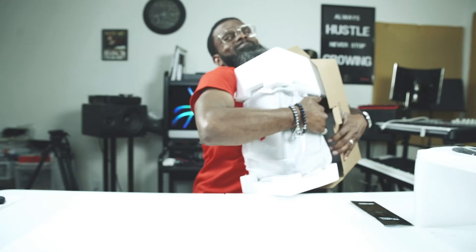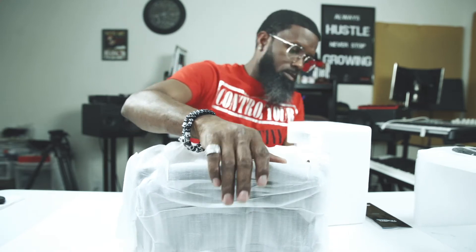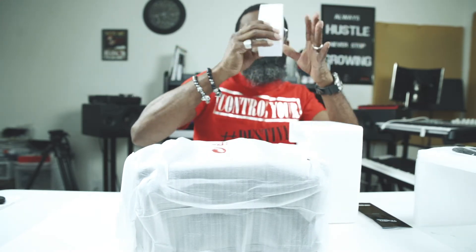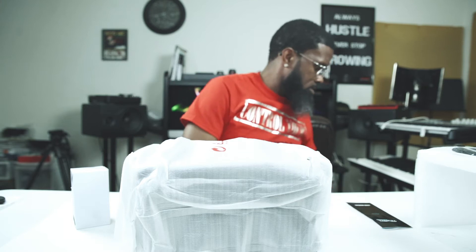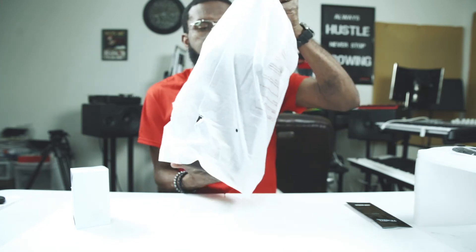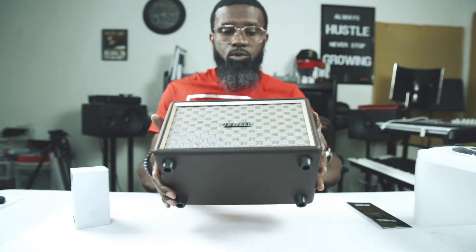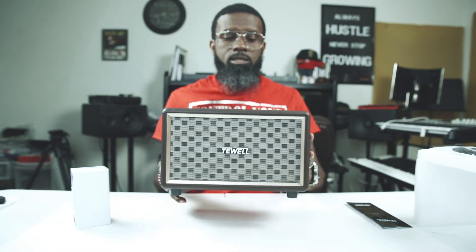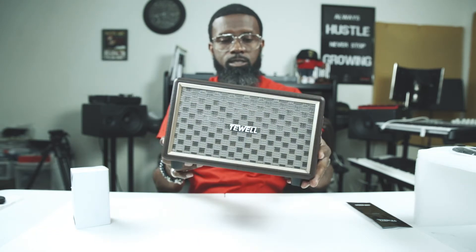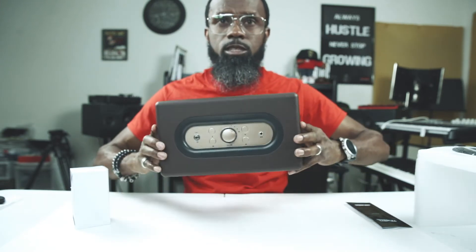Alright, I kinda unboxed it somewhat. Power plug. Taking the plastic off — boom! This is what the speaker looks like. Speaker looks pretty dope, I'm feeling this. The front looks really retro, like old school. It has an auxiliary output.